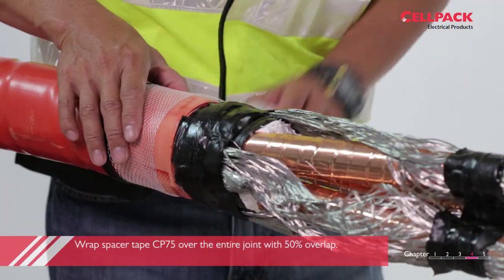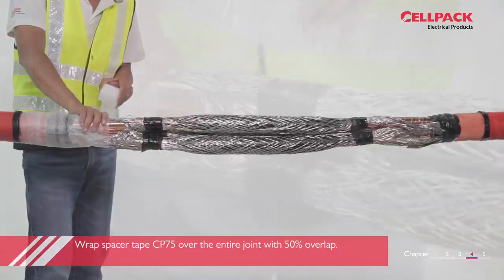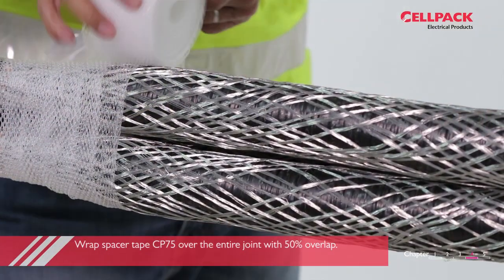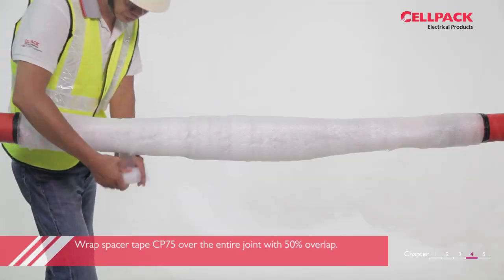Use spacer tape CP75 and wrap over the entire joint with 50% overlap, starting from the inner edge of the O-ring sealing tape CP64 on one side to the outer side of the O-ring. Wrap back and forth and finish all the spacer tape supplied in the kit.